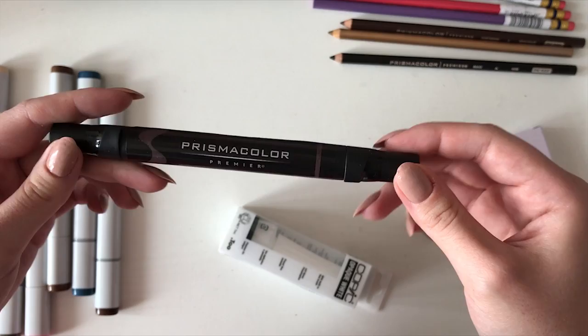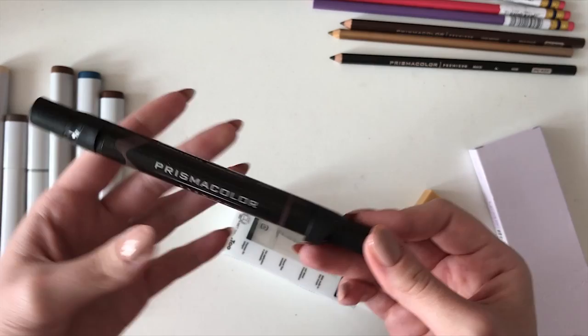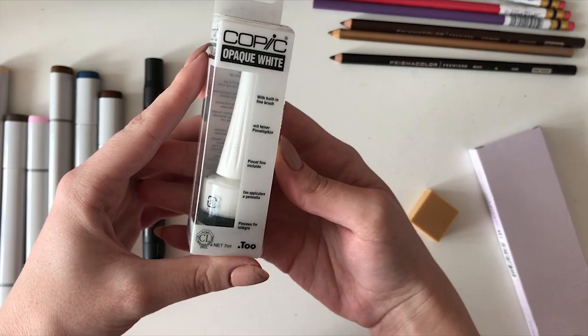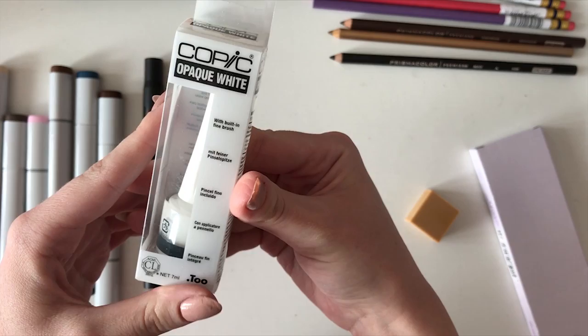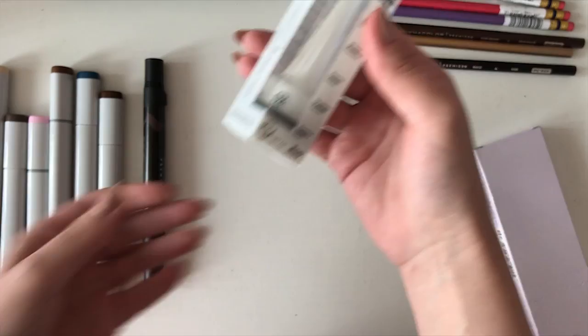Next on my list was Copic Opaque White Liquid. I hope it will be a good substitute for a white gel liner, as it might have stronger coverage and work better on different surfaces. I was really surprised by how thin the tip was — that will definitely allow me to do even smaller highlights.